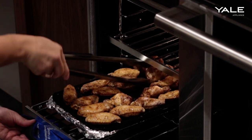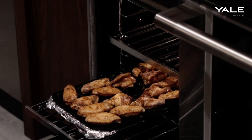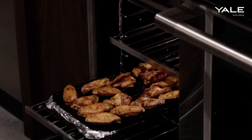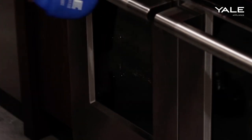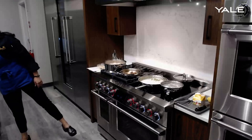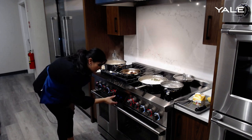Essentially what air fry is doing is using a high powered fan and a little bit of top heat — that is how you get that super crispy texture. I might actually increase the heat just a little bit.